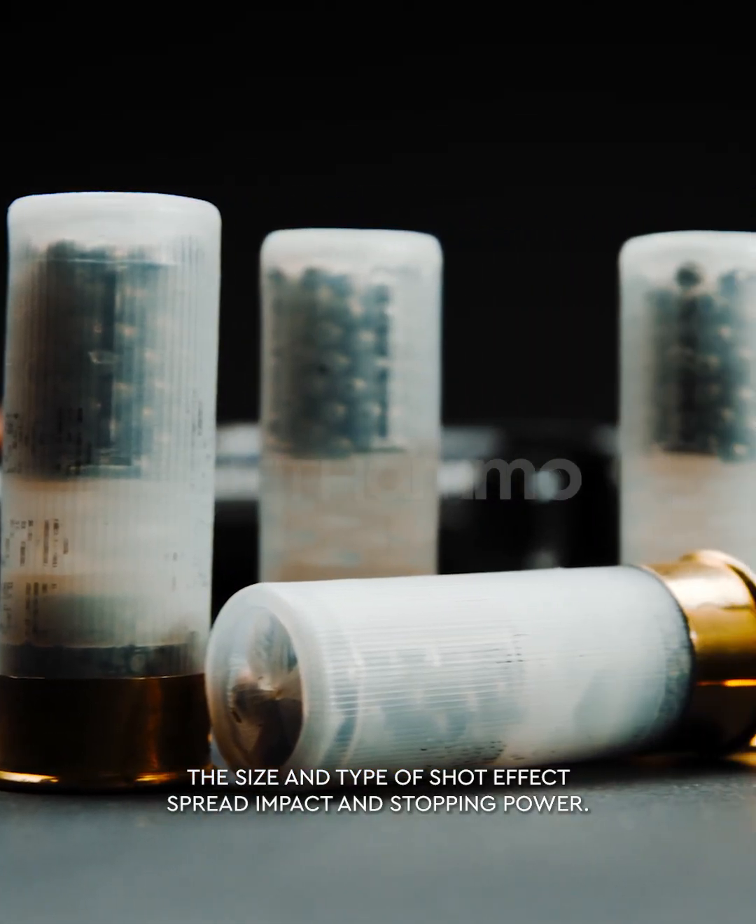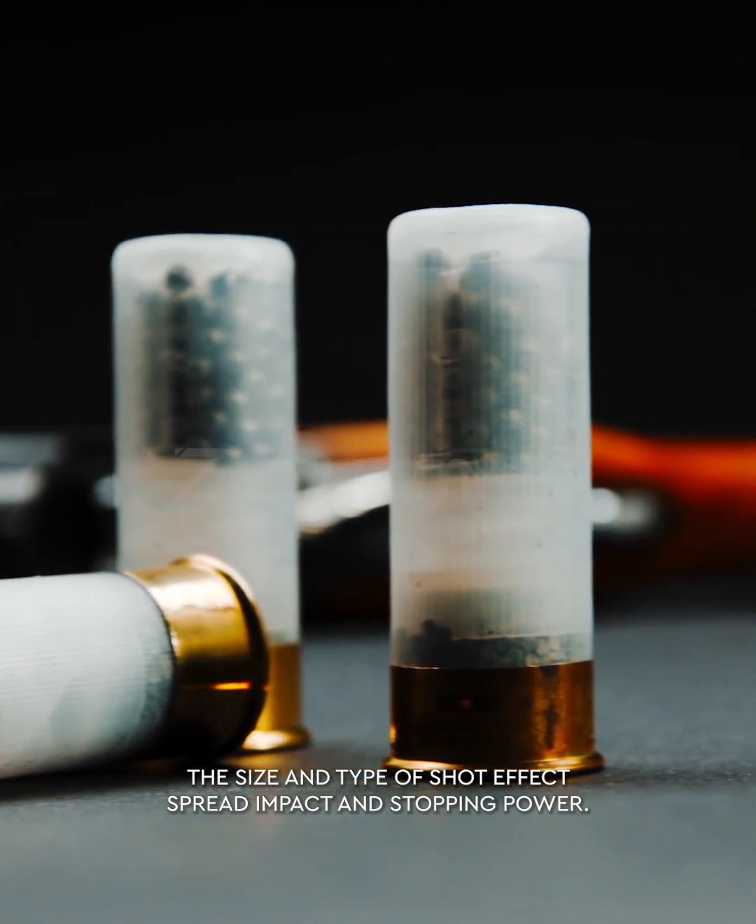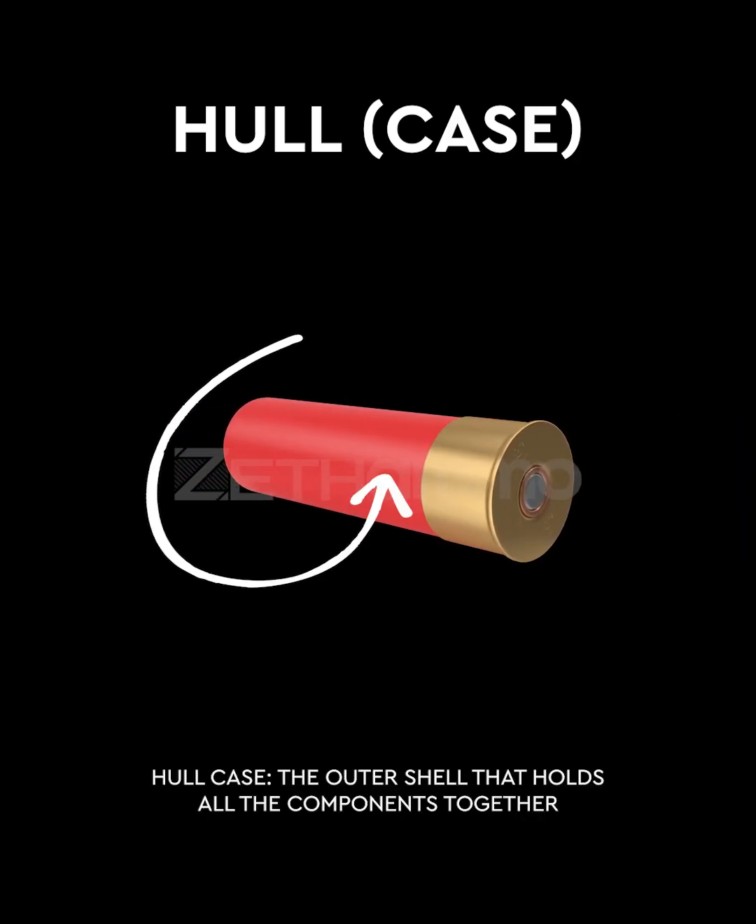The size and type of shot affects spread, impact, and stopping power. The hull, or case, is the outer shell that holds all the components together.